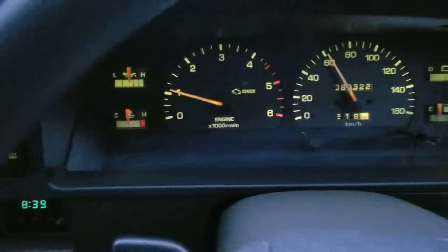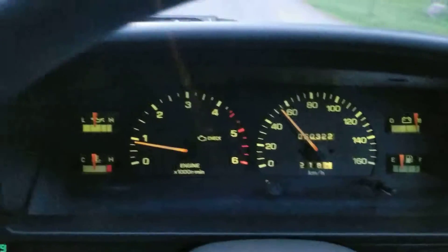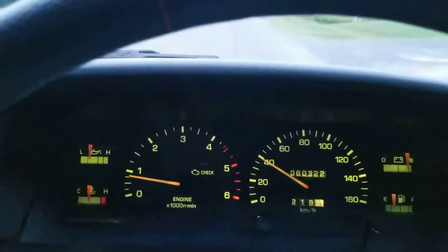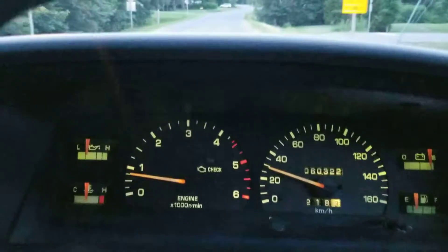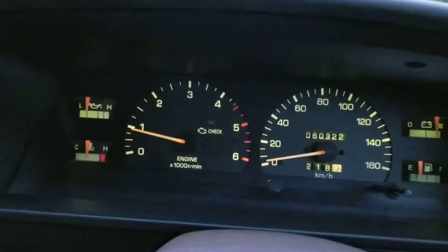As you can see, there's enough power to move that truck. I think this is the first time I've put the pedal to the floor with the truck, honestly. I've been driving like a grandma.